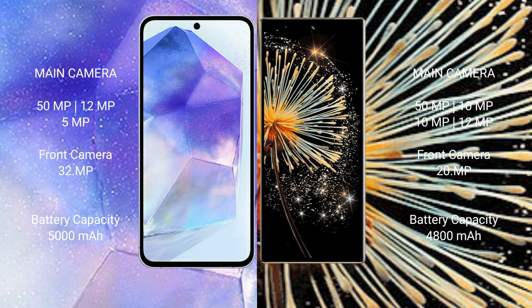The Xiaomi Mix Fold 3 has a 20MP front camera. The Samsung Galaxy A55 has a 5000mAh battery with 25W fast charging support. The Xiaomi Mix Fold 3 has a 4800mAh battery with 67W fast charging support.